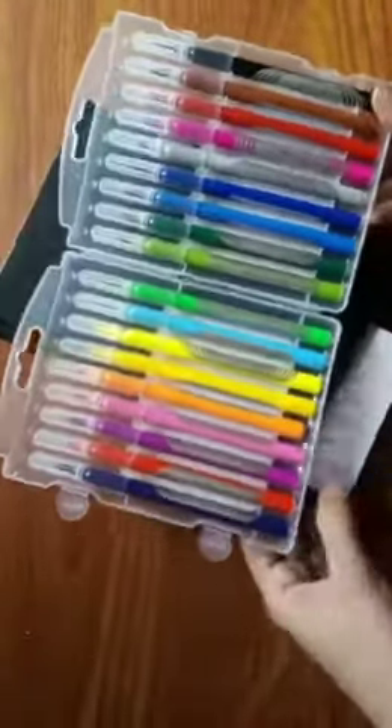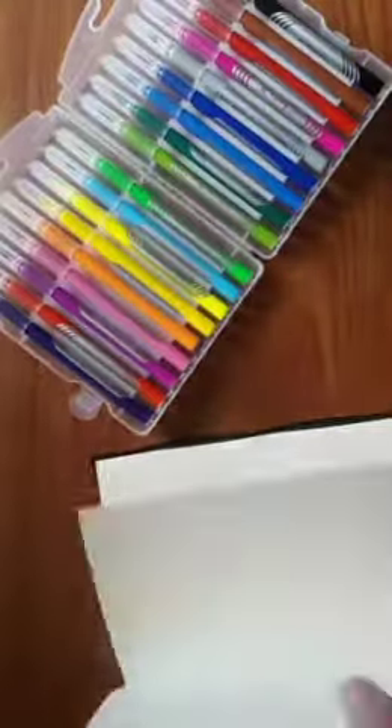Hey people, what's up today? I wanted to give a review on these long markers. These are the brush pens and they are high quality pens. The good thing is that the colors are bright and they are washable as well.